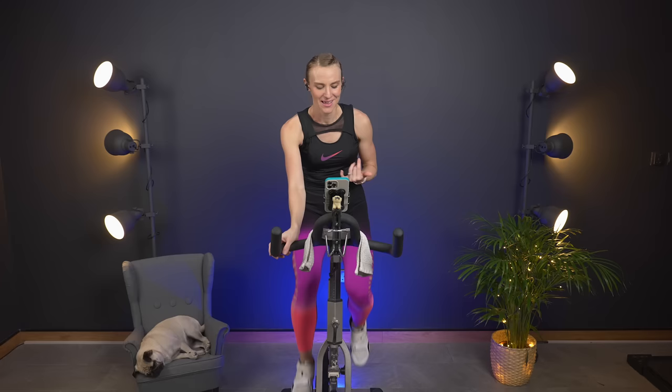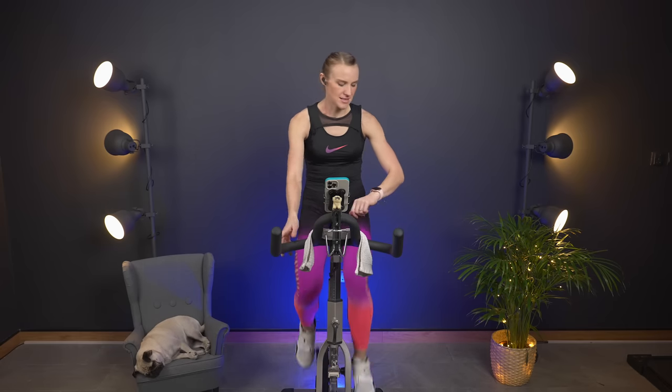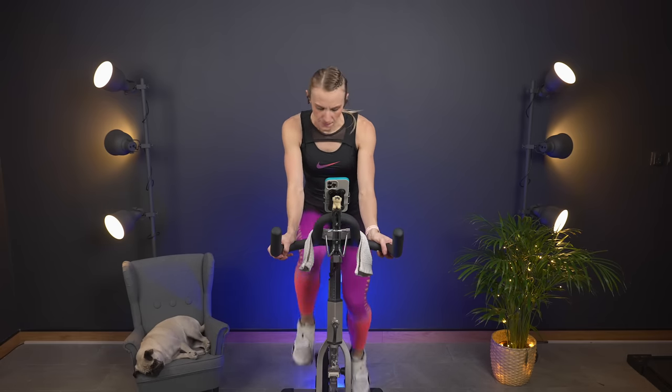Take in everything that you just did. We're still riding at that six — we're going to take it down to a five. RPMs in the 70s, then down to the 60s, and that heart rate comes down. I am very proud of you for completing this workout with me. I'm very curious — let me know in the comments, because this really helps to plan the workouts: what type of bike are you on? Stationary bike, recumbent bike, upright bike? I would love to know.